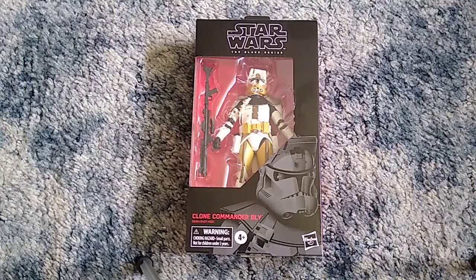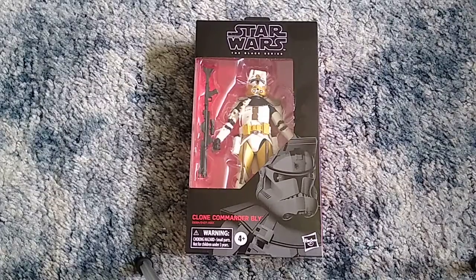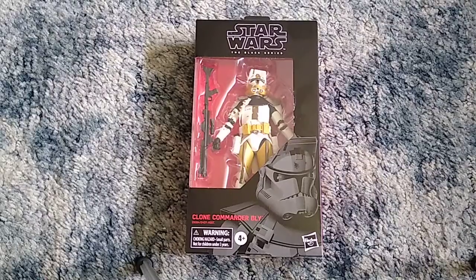Have I talked about how much I love Clone Troopers before on my YouTube channel yet? I'm pretty sure I have. Hey guys, how you feeling? You got the King of Games 98 here, and if you watched the video before this — my unboxing of the Child Black Series figure — then you'll have already known that I got my Clone Commander Bly Black Series figure, and that this was inevitable and most likely going to be my next Black Series figure unboxing video.